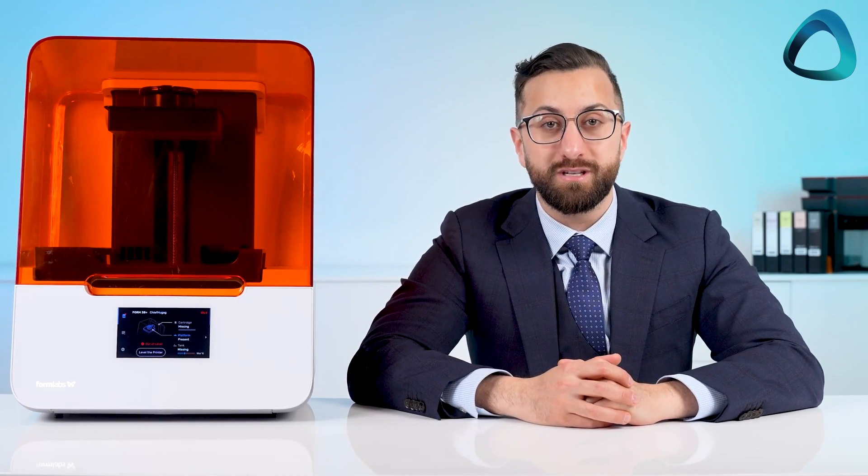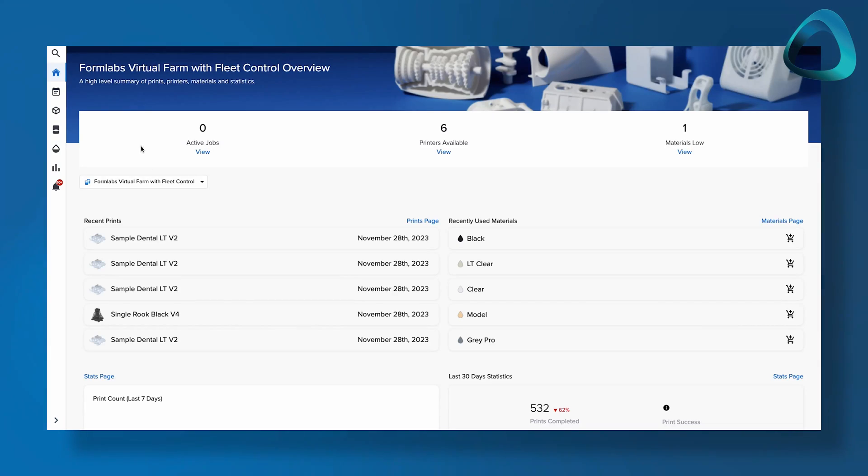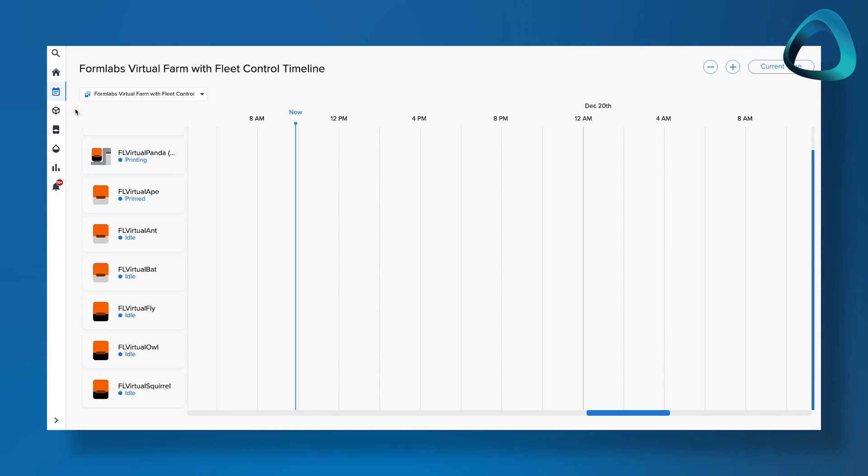Once you're set up, the 'dentistry made easier' slogan really shows through — everything is super user friendly. From the software side, the screen tells you when you've inserted a build platform, a resin tank, or a resin cartridge. The printer won't let you start printing if any elements are missing, and if any issues are present, they're identified and the printer will clearly advise you to rectify them. The printer can be connected to your CAD station via Ethernet, direct connection, or Wi-Fi. Wi-Fi is super easy to set up and enables you to connect to any computer in your practice, and also control the cloud dashboard.